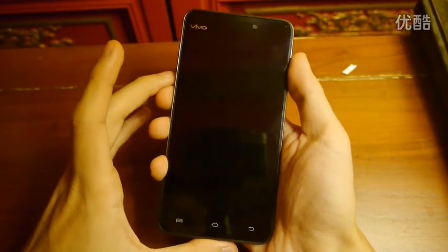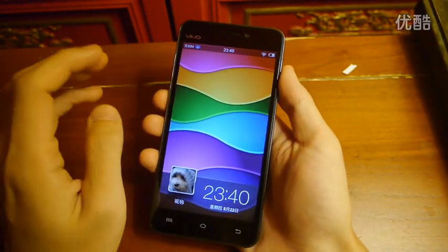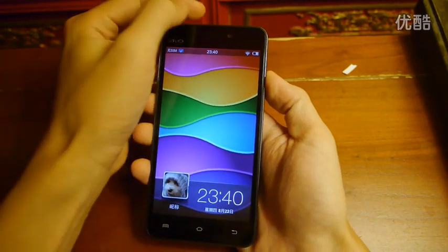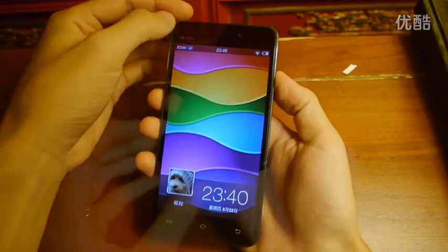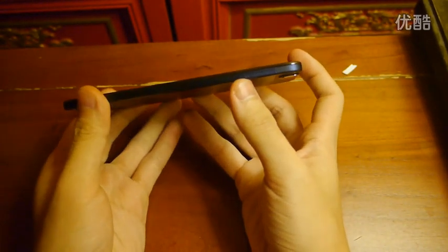It has a 5-inch panel, which is a 720p screen, and the front-facing camera is 5 megapixels. At the bottom, it is a microUSB. At the right-hand side, we can see a SIM slot.